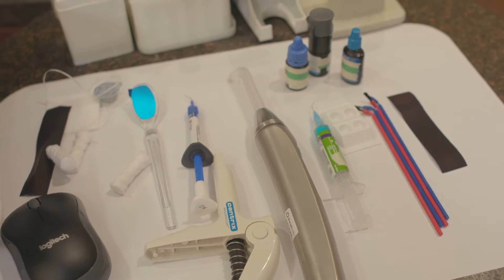During your SMART removal procedure, there are five things that we utilize here at the Art of Dentistry to make certain that you're as protected as we can possibly make you during your mercury amalgam removal.